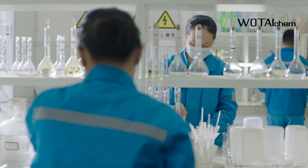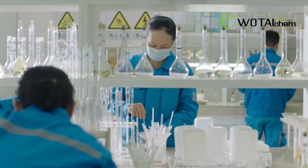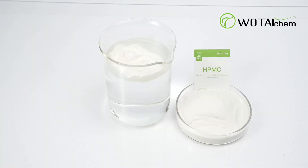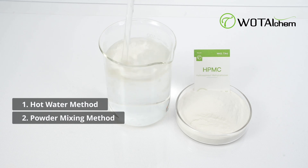Hi, today we'll explore the various methods to dissolve HPMC effectively. HPMC can be dissolved using two main methods: the hot water dissolution method and the powder mixing method.